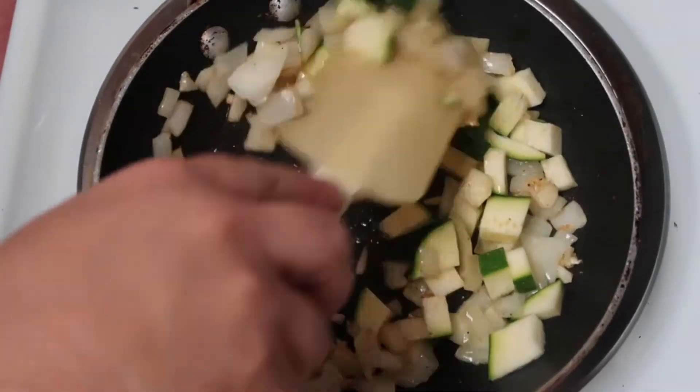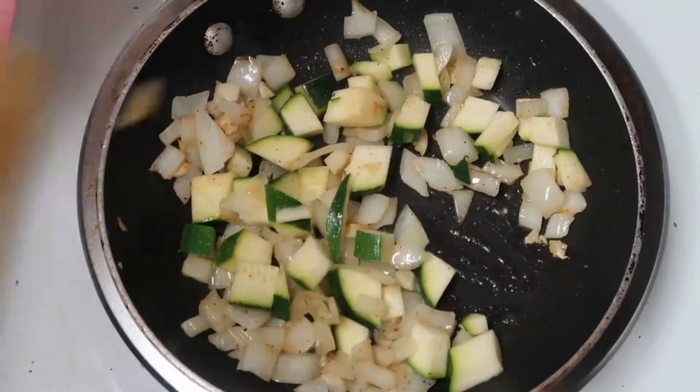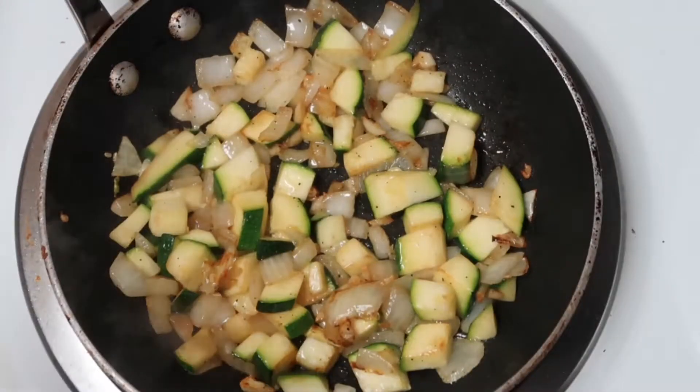It really depends on your stove. Too high, of course, would make it burn. So give it a little time. Be patient.